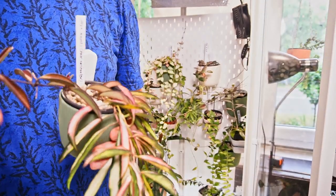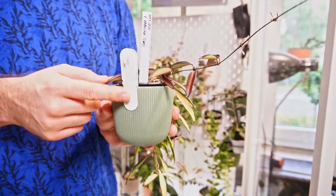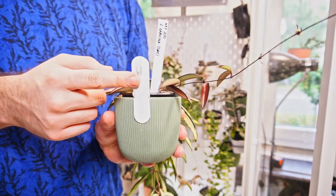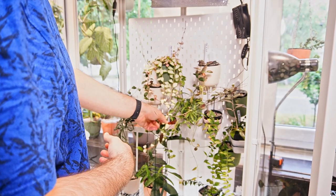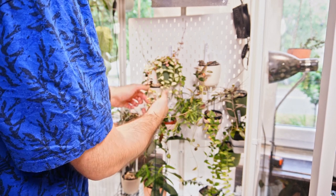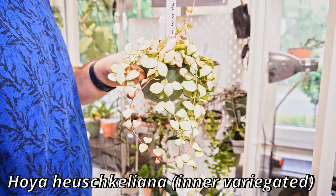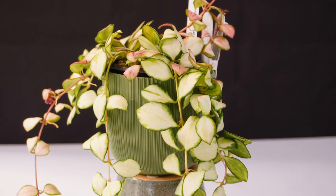Interestingly, it has not produced a peduncle even though it is in very high light. I use these IKEA clips that I have glued to these pots, so it's quite secure - these go with the Skadis pegboard. This is where it becomes difficult. I think this Hoya Heuschkeliana is a bit tangled. It does feel very paper-thin. You can actually see how underwater she is. I'm going to give her water, don't worry about it.